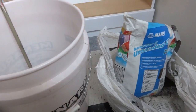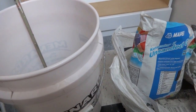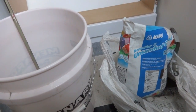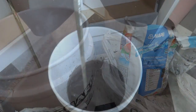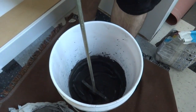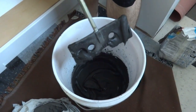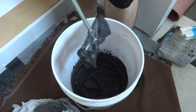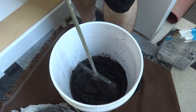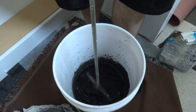Similar to making mortar — you put water in a bucket, pour some grout in, and mix it until it's the right consistency for about five minutes. Then you let it sit for another five minutes or so and mix it again and it's ready to go. I think it's about ready — this is the consistency I'm looking for. They said about like toothpaste, so that's pretty close. I'll let it sit for about five minutes and mix it again.